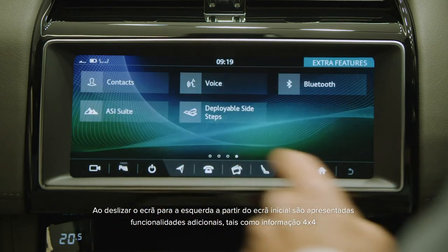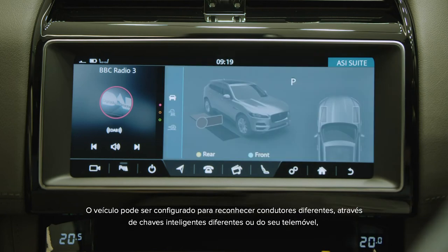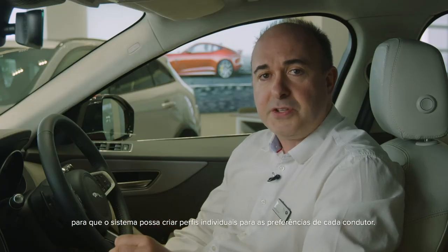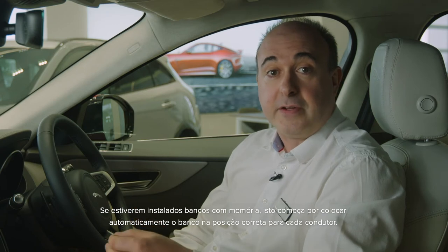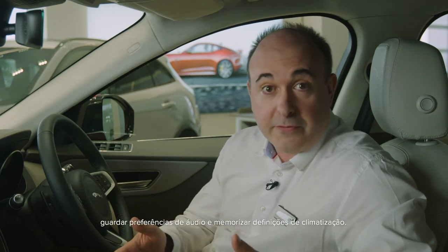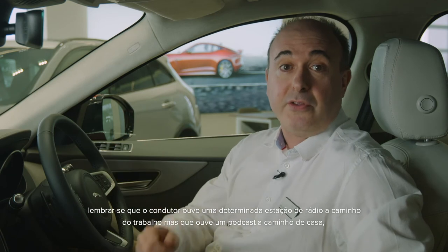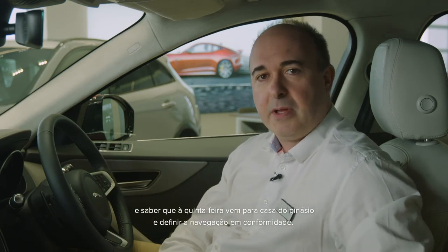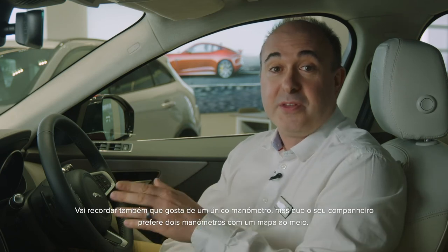Swiping to the left from the home screen reveals additional features such as 4x4 information, driving efficiency analysis, and options for smart settings. The car can be set to recognise different drivers, either by different smart keys or the signal from their mobile phone, so the system can develop separate profiles for each driver's preferences. If memory seats are fitted, this starts with automatically putting the seat in the correct position for each driver. It can also analyse behaviour to pre-select navigation routes based on your regular routine, store audio preferences and remember climate settings — for example, automatically putting the heated seats on when it's below 6 degrees outside, remembering that you listen to a particular radio station on the way to work but a podcast on the way home, or knowing that on Thursday you come home via the gym. It will also remember that you like a one-dial display but your partner prefers two dials with the map shown between them.